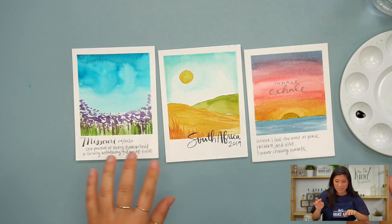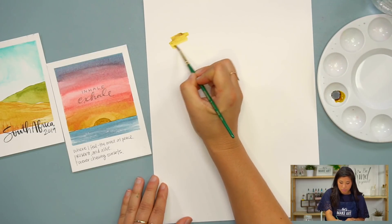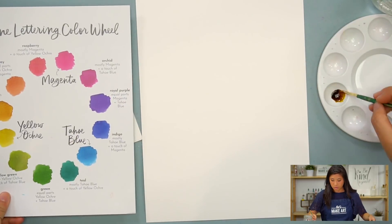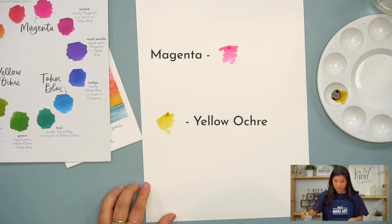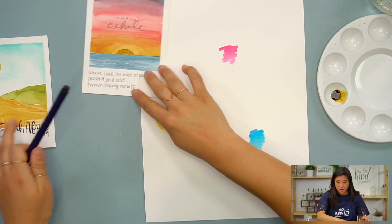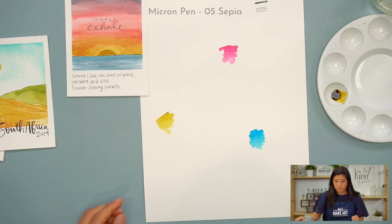I'm really excited to show you guys this project. I know this was a favorite of everyone's. So the supplies we're using: we're going to be using our watercolors. There are three different colors — yellow ochre, magenta, and Tahoe Blue. Those are the three colors, and then you can use any type of pens that you have. I'm going to be using the Tombow Fudenosuke brush pen and a Micron in the sepia color. And then a brush — you can use any brush that you have. We're going to use that to simply paint the backgrounds.